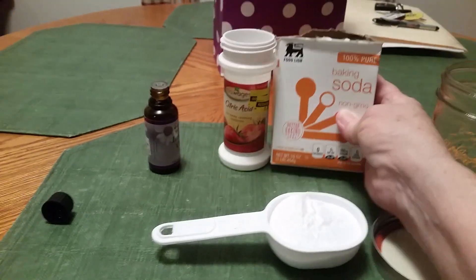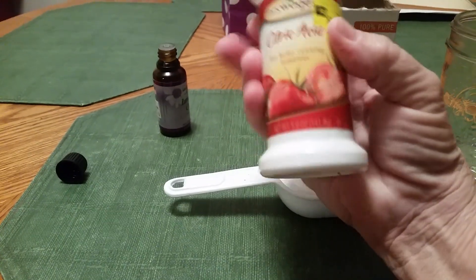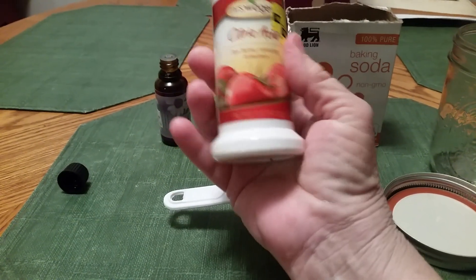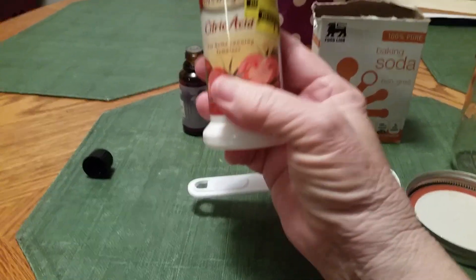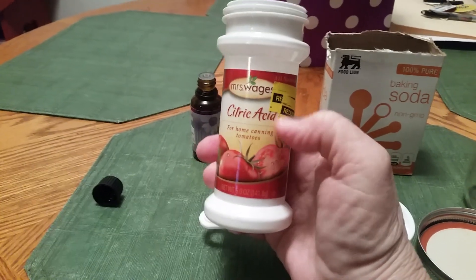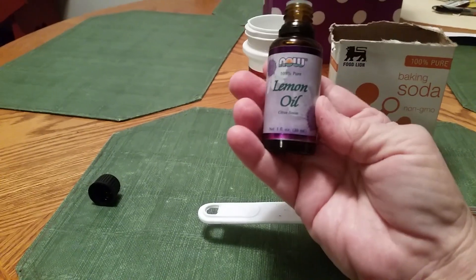All you need is baking soda and citric acid. This is five ounces — I bought it for ten cents after canning season last year, and I bought several of them. I think they were regularly $1.97. Keep an eye out for them after canning season; you might find them on sale. And then, this is optional: lemon oil.